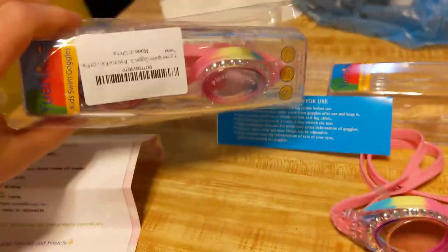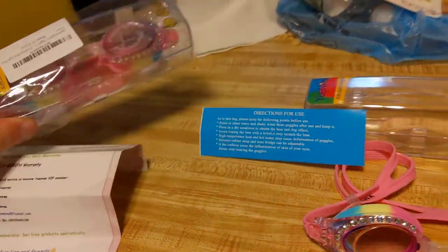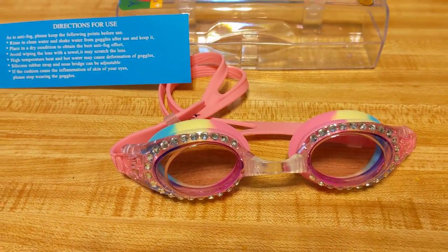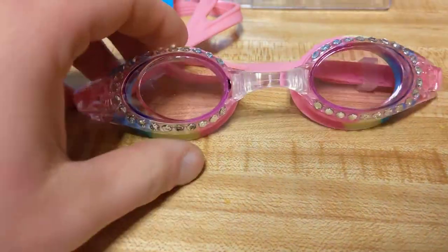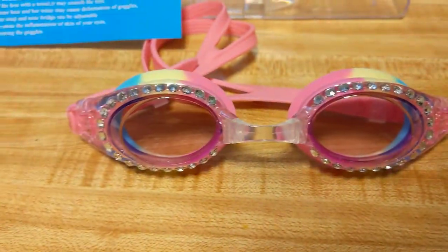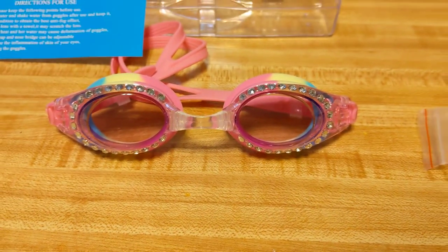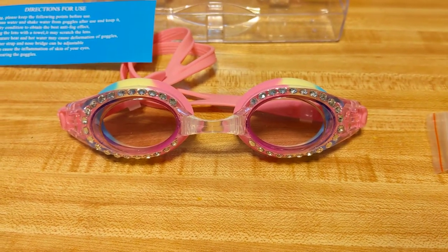I actually ordered two of them — here's the second one I just got, this is how it comes in the package — because I have two kids and I wanted both of them to have matching goggles. One of my daughters used this one going swimming and you can see it looks brand new. She loves it, it works perfectly, no issues. Thanks for watching my review and have an awesome day.